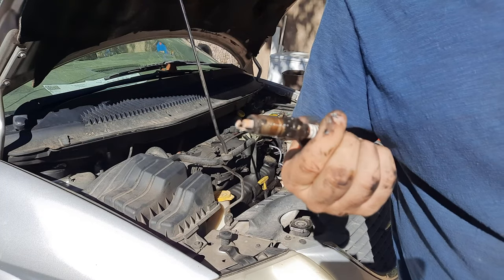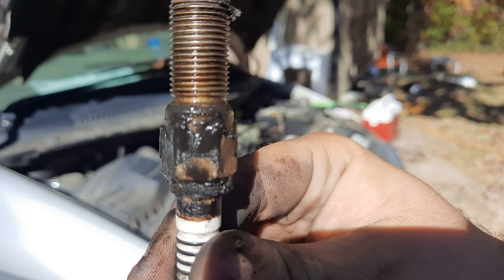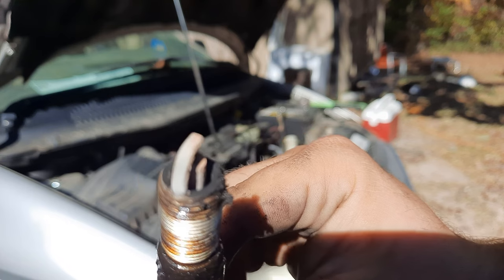This one's definitely burnt and also caked in sludge. That sludge is basically all oil and other deposits that have been coming out of the engine for some time. Yeah, this one's burnt too.